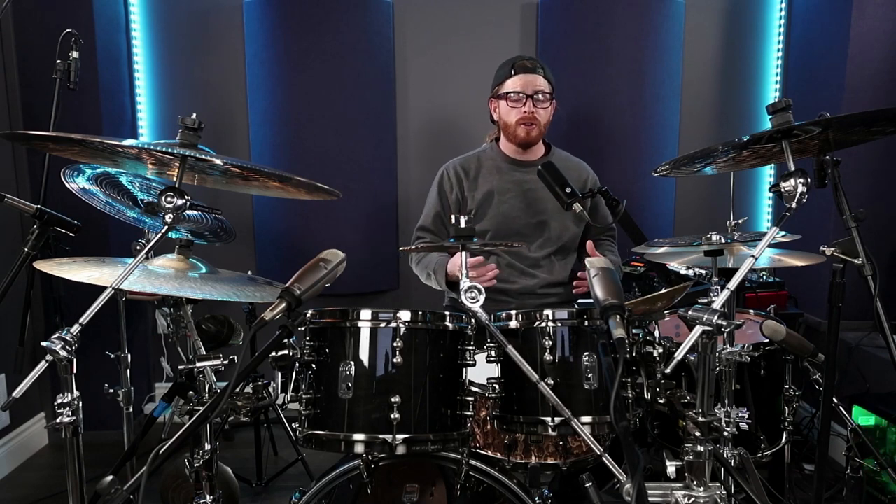The ankles. Now I know what you might be thinking — you might have thought it was all in the knees and the hips. And you're not wrong; those are important too. But if you're not using your ankles or the ankle technique in your double bass drumming, you're missing out on a whole world of endless possibilities in your drumming.